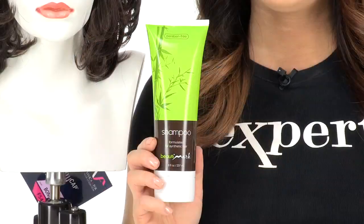You can see that Bonita is a natural looking style with a comfortable cap and a great looking cut. I recommend using synthetic safe products on all of your wigs to keep them looking their best.